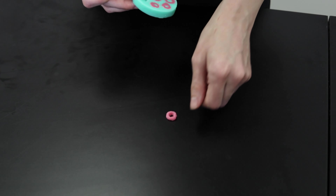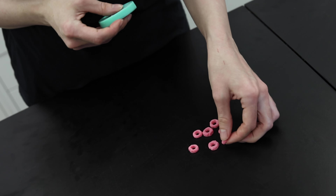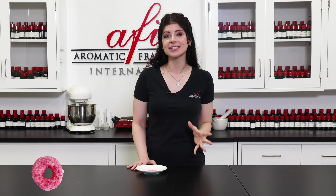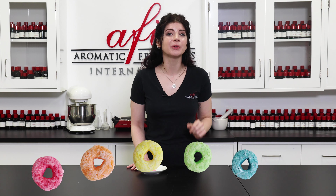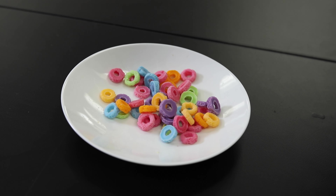Once they're cooled, gently wiggle them free by peeling the sides of the mold away from each embed and press them out from underneath. Set the unmolded embeds aside and repeat the same steps with orange, yellow, green, blue, and purple dyes to get the whole rainbow of pretty cereal pieces. So here's a bunch of embeds I've got made here.